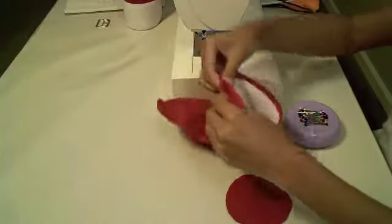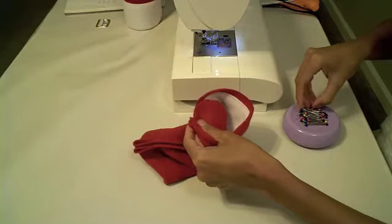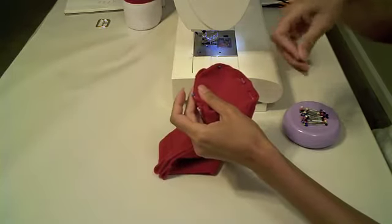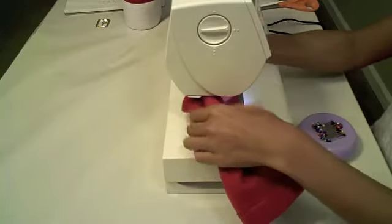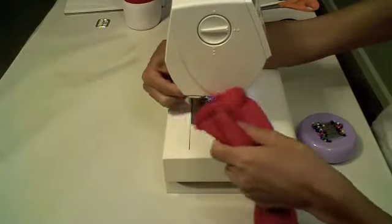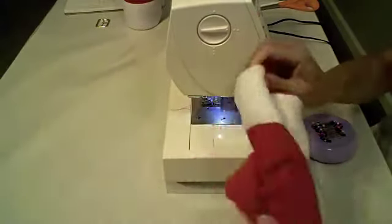We will now sew the bottom of the wine bag. With the right sides together, pin in place the circular bottom fabric to the bottom of the wine bottle cover. Sew in place with a half inch seam allowance. Turn inside out so the right side is now visible. Don't forget to repeat for the other side.